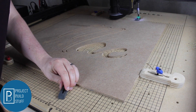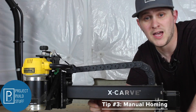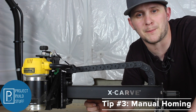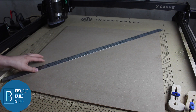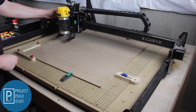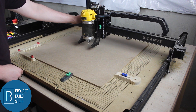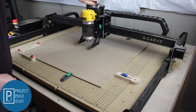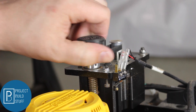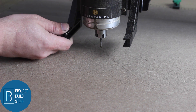Tip number three: let's get our bit in the perfect position. In tip one we set the origin point at the center of our design, so we're going to mark a spot in the center of our material so we know where to home to. While most CNC programs have built-in controls to home your router, I find it easier to turn off the CNC and hand home the router — it can be far more accurate and quicker most of the time.